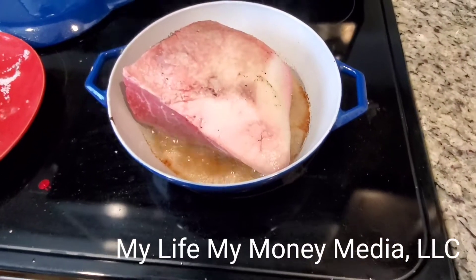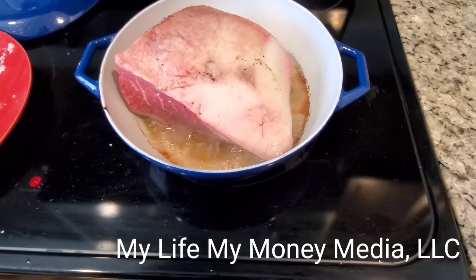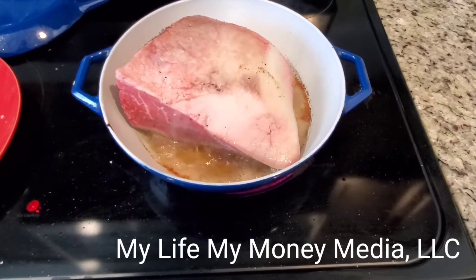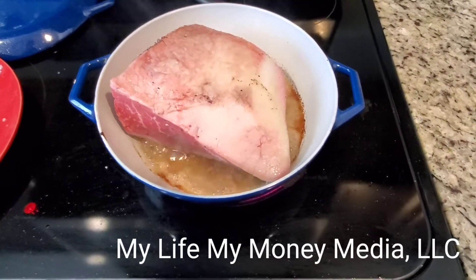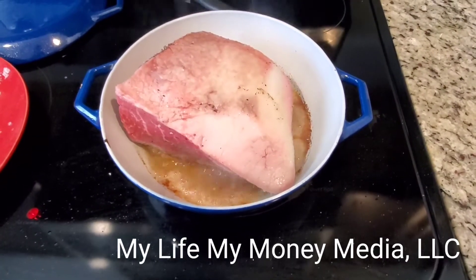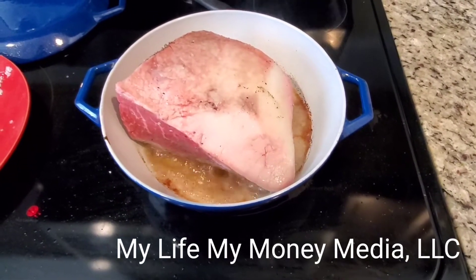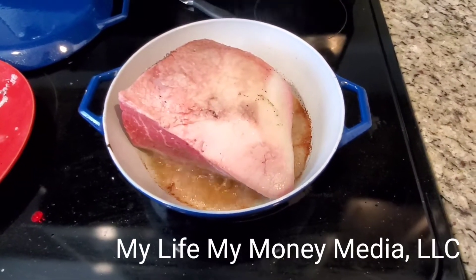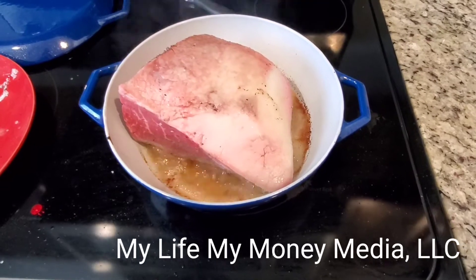I just put the meat down, meat part face down and fat face up. Doing this step, the only thing you're doing is browning the meat — it's very hard to burn it. You're just locking in the flavor. I'm gonna try to rotate the meat on each flat side to lock it in.